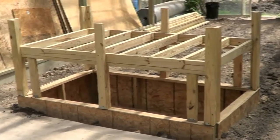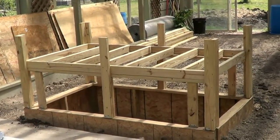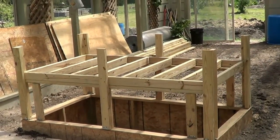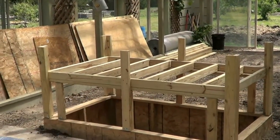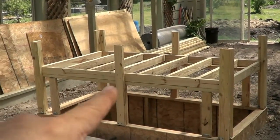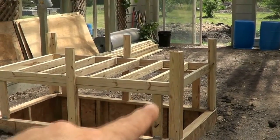I know this is overkill — the runners I have are every foot. I probably could have done 18 inches, but it was only one extra board to go this way, so I did it. In the big scheme of things, not that big a deal. There are joist hangers on the end of each of these, and I've got a board running across screwed into the top, so it's resting on those.